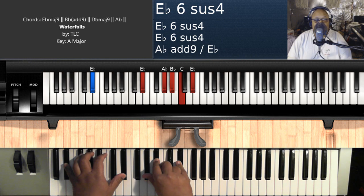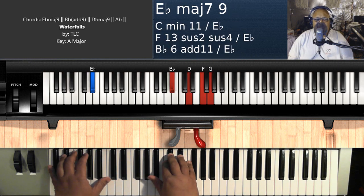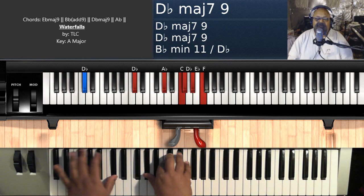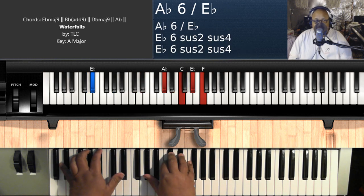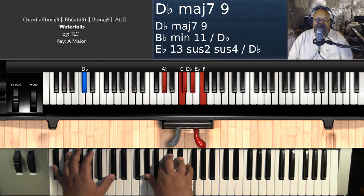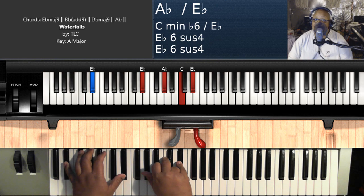That is the entire song. So that's the chorus — don't go chasing waterfalls. Please stick to the rivers and the lakes that you used to. Gonna have it your way or nothing at all. But I think you're moving too fast. A flat over E flat. That's the whole song.